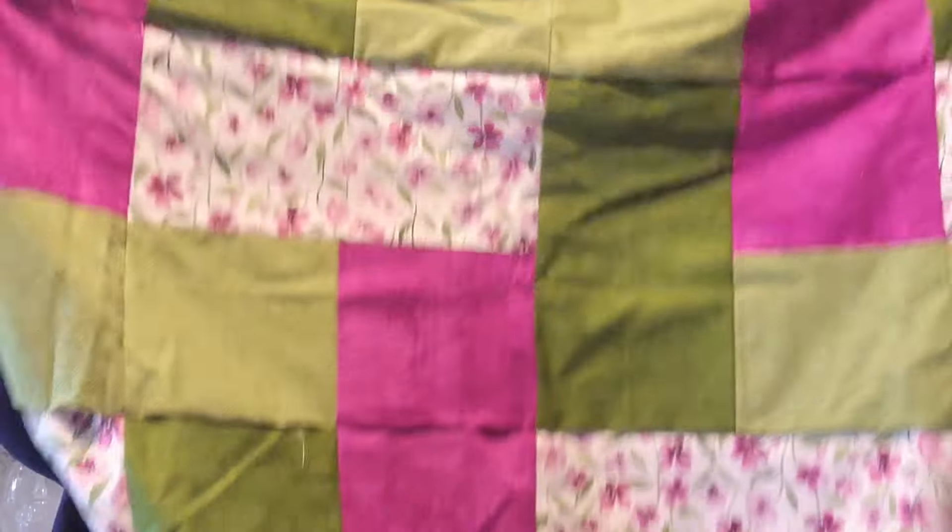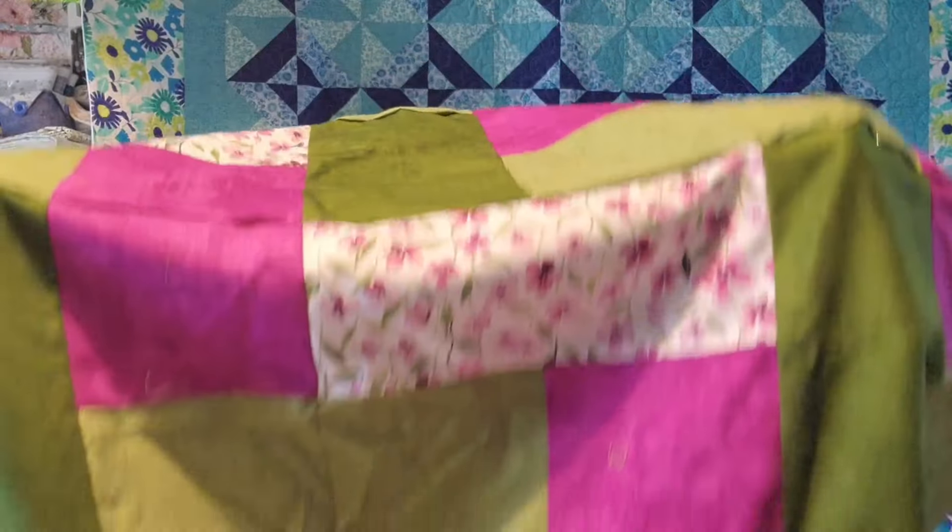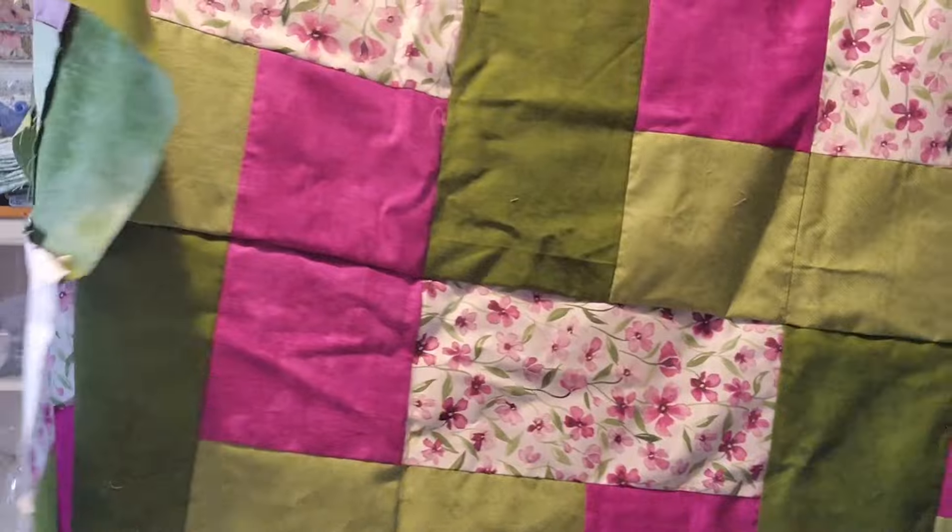I worked on this half pack quilt. Half pack quilts are sold in quilt shops — it's five half-yard cuts of fabric and then you pick a pattern to go with it. The pattern I picked was called Picnic Basket. I've got all the blocks sewn together — pretty simple quilt. I just have to sew the rows, then add a border all the way around, and then that one is done.